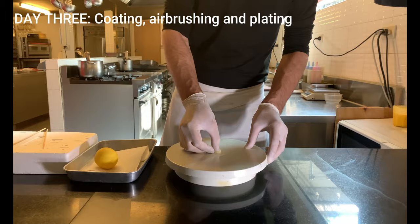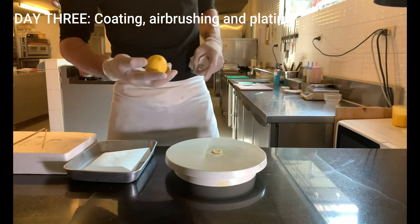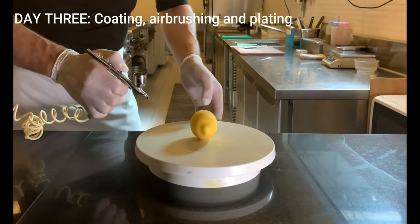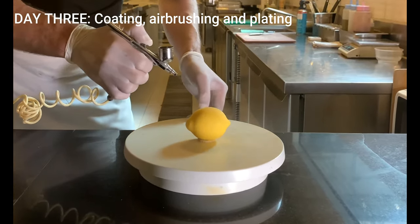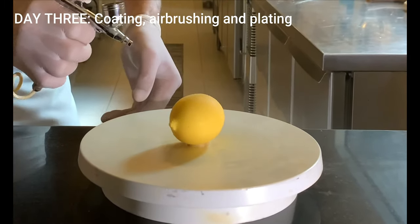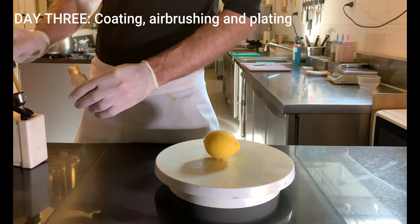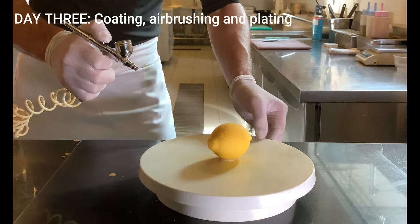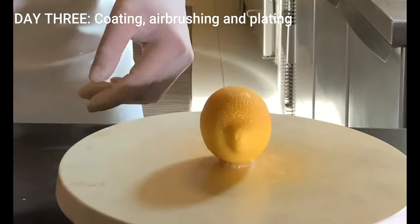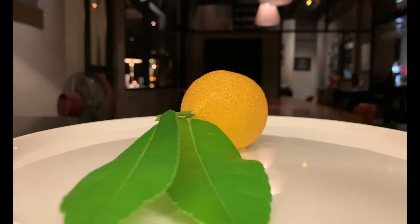After defrosting, put a ball of marzipan at the base. Dry the lemon carefully from the condensation that will have formed on the surface. With an airbrush, spray with a neutral nappage at 50°C to create a lemon peel effect. With the same airbrush add a mixture of kirsch and gold dust and spray — in this way a beautiful shiny effect will be obtained. Place the lemon in the center of a serving dish, insert the leaf, and our dessert is finally ready.